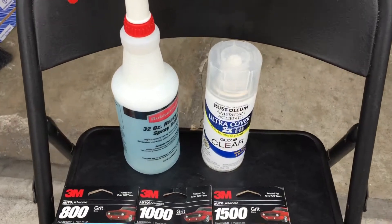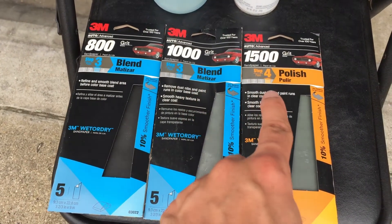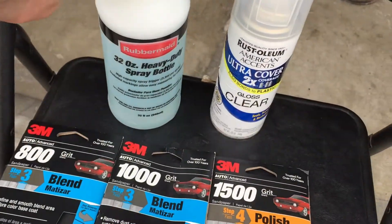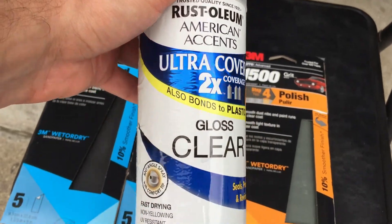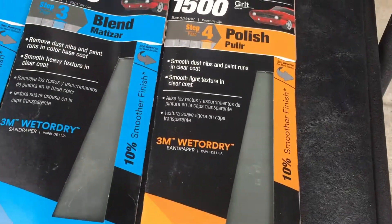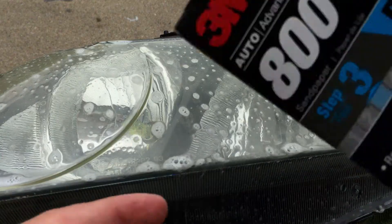Here are the supplies you will need: 800 grit, 1000 grit, and 1500 polishing grit sandpaper for wet sanding, as well as soapy water. The main thing is the clear coat — and this is very important — make sure you get a clear coat that is non-yellowing and UV resistant. Once you have all this, you're ready to sand.